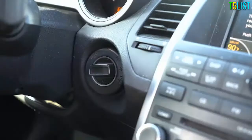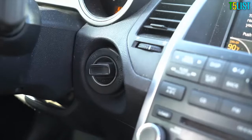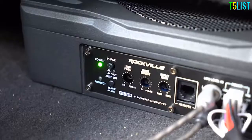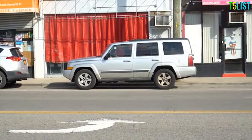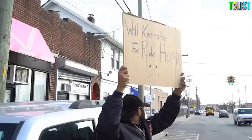Built into the system is a smart turn-on circuit that will sense when an audio signal is present and turn the amplifier on. When your car or your music turns off, the amplifier will also turn off. This is super important because the amp won't stay on longer than your car is and drain your car battery — like that one time. Never mind.